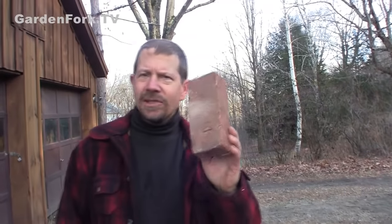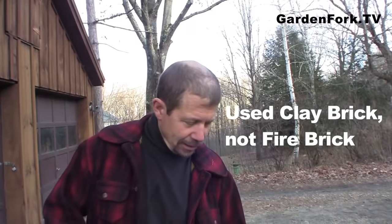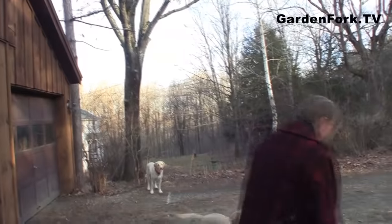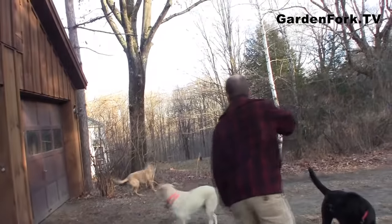A couple things you're gonna need here — you're gonna need brick. Ideally you're gonna use used brick. This is clay brick. You can't use brick that's made from cement. If you go to your home improvement stores, most of the brick they sell is made from cement these days. If you want used brick, find it. You could buy new clay brick, but it's really expensive. By the way, clay brick is good for making ovens because it's good at getting hot.